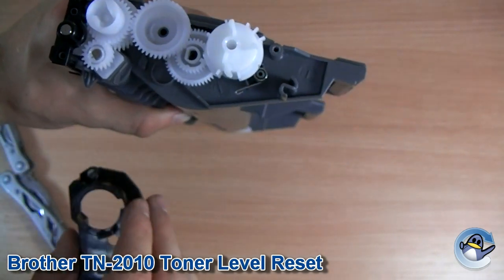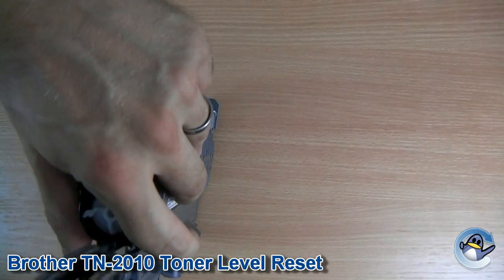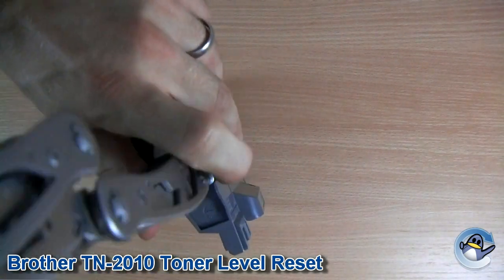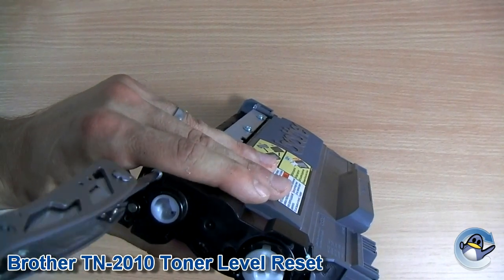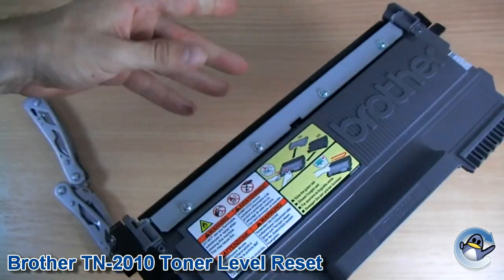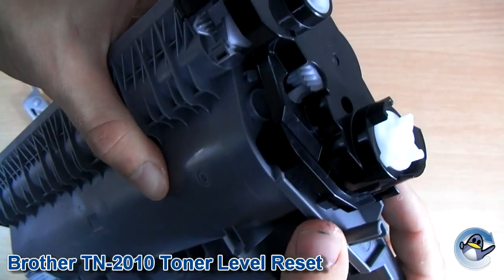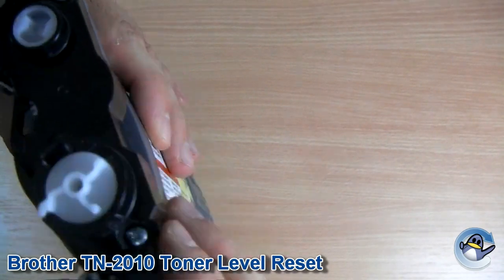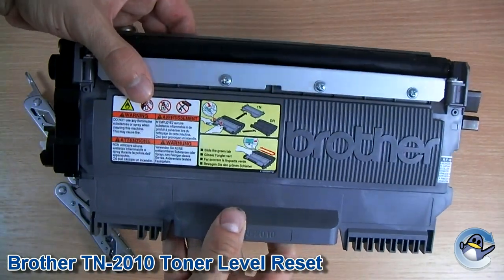Now with that done, we'll pop the plastic cover back on. Now with everything back in place, it should look something like this — you see the bit pointing down there. And make sure the plastic casing is fully screwed down, nice and tight. There's no danger that something's caught and it hasn't slipped back into place. And you're good to go — just pop that back in your printer.